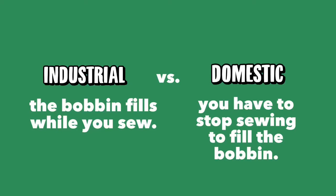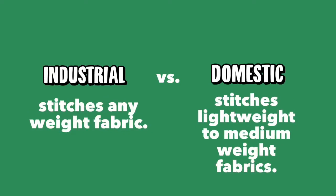Industrial sewing machines come with a bobbin filling system that fills the bobbin while you sew. However, with a domestic sewing machine you have to actually stop in the middle of your sewing to fill the bobbin, and I found that part really annoying. Industrial sewing machines can stitch just about any type of fabric, but domestic sewing machines are best suited for lightweight and medium fabrics. They can't withstand the pressure of denim or leatherette — that kind of thing requires something more heavy-duty.